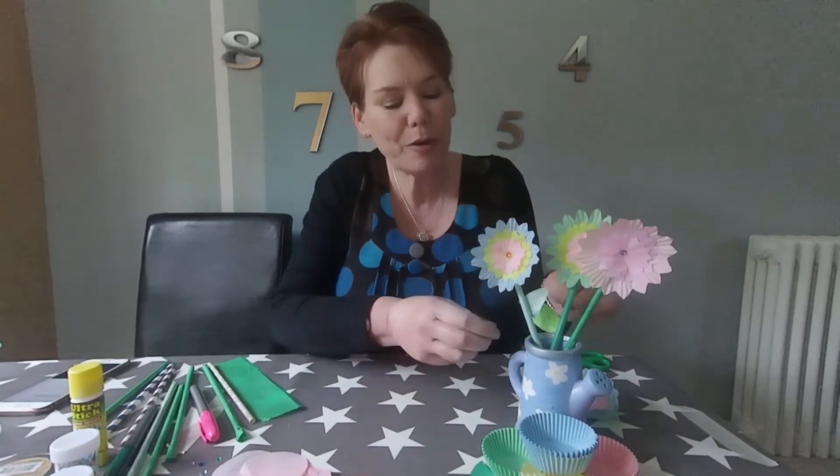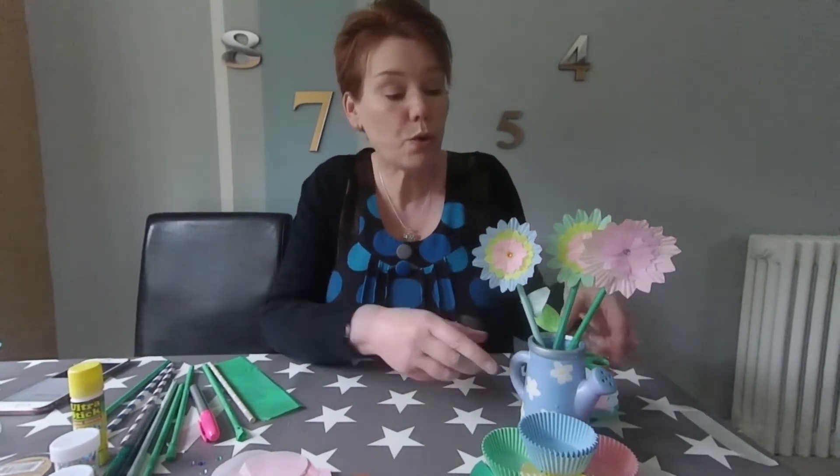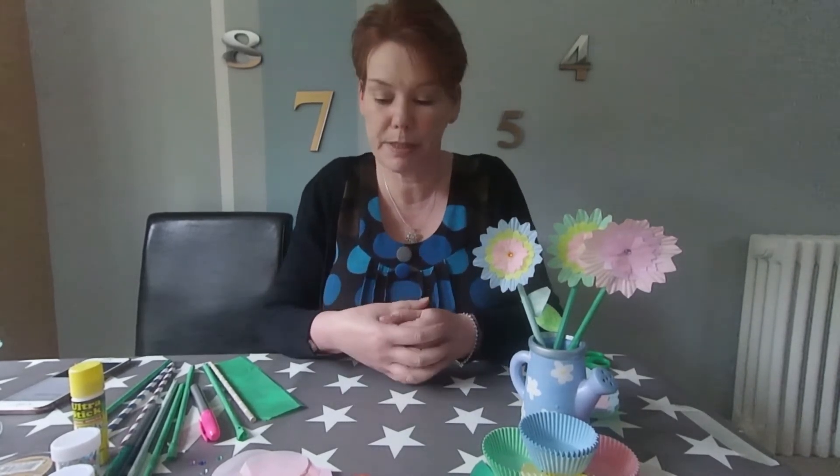Hi everyone, today at Crafty Beans we are going to be making some of these lovely paper flowers. Really quite simple to make and they look really effective. You can put them in a glass or in a little pot like this as a vase, or you could even make a little bunch of them and tie them together and make them into a bunch of flowers for somebody.